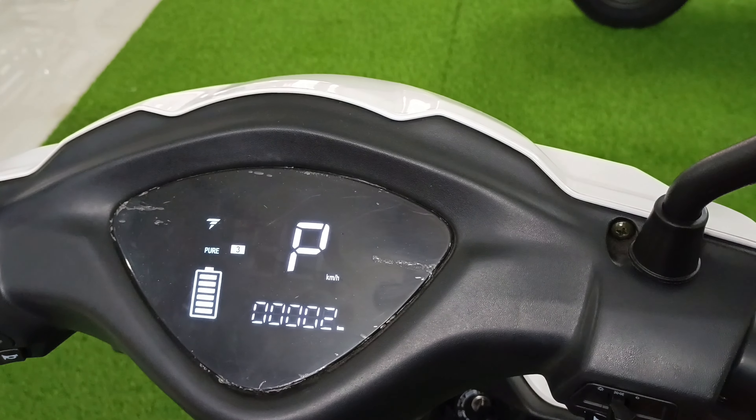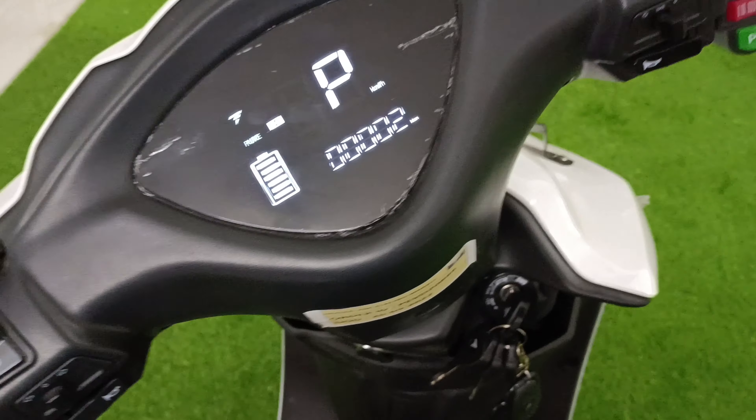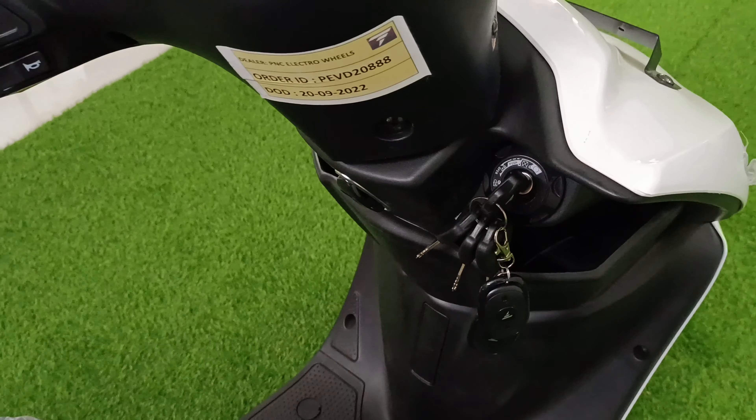But if you put it in parking mode, the wheel will automatically be cut out — it's safe. Here you will get the switch, and here you will get the lighting controls. Now the front of the wheel is coming into view.